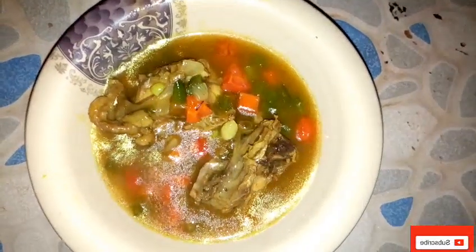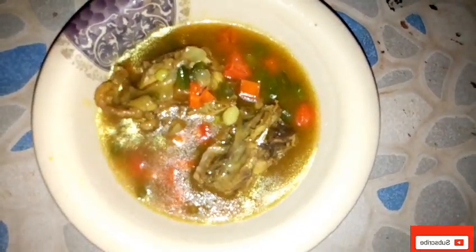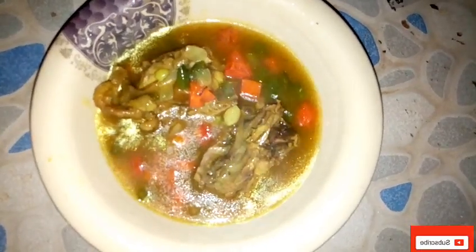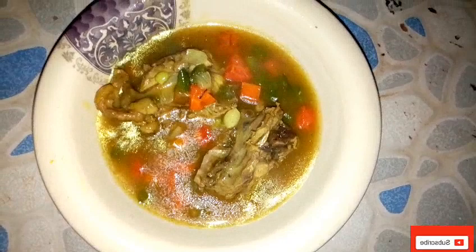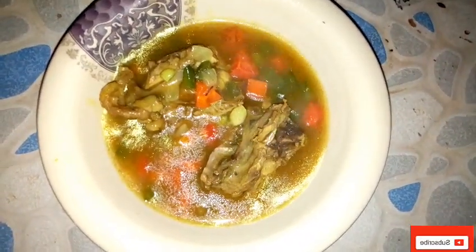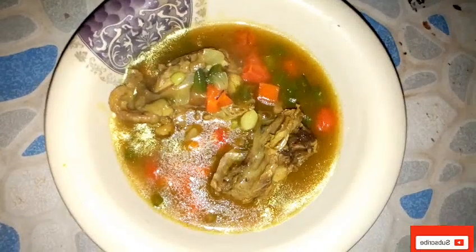We are done — the food is ready. This is what it looks like: mixed vegetable chicken curry sauce. You can use this to eat your white rice. It's so sweet and delicious. It's all about vegetable, chicken, and curry — very sweet.